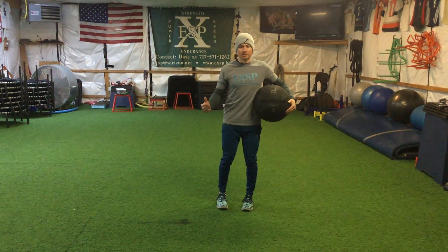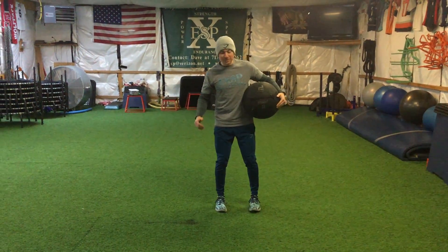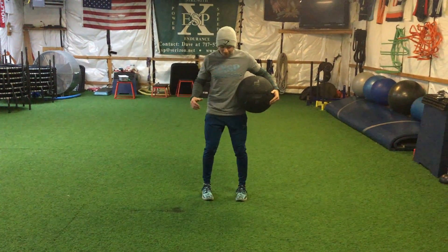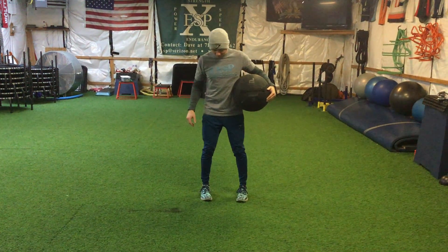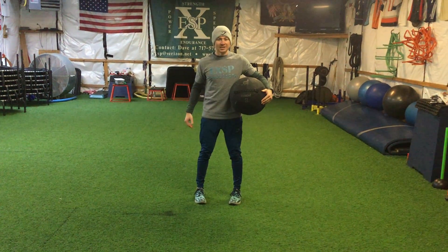The first one is the medicine ball slam. Before you slam the ball, you want to make sure that your feet are about shoulder width — maybe a little bit less than shoulder width apart — heels away, and you're on the outside edge of your foot.